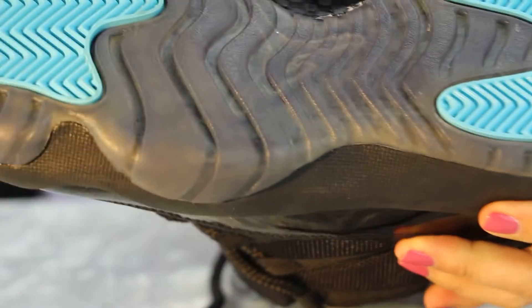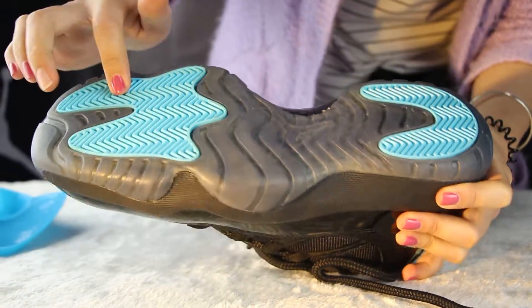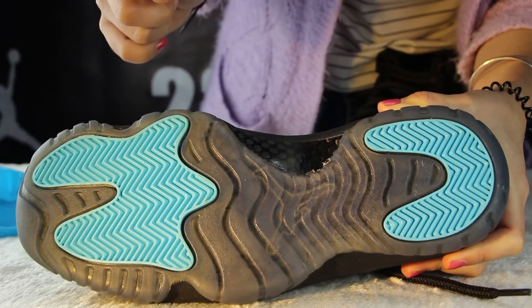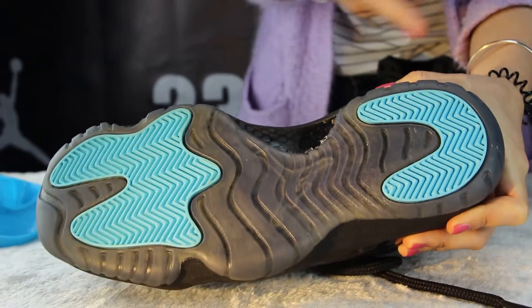So, let me show you the bottom of the suit. The whole color — there is some blue color. And this part, the carbon fiber, so strong. And the bottom of the suit is so good.